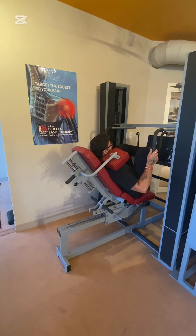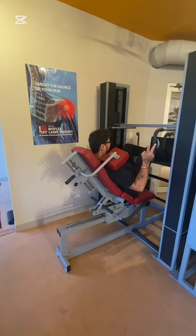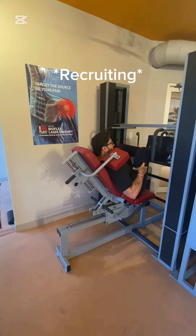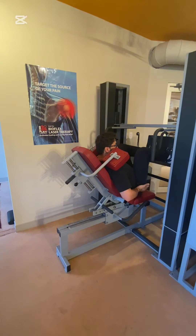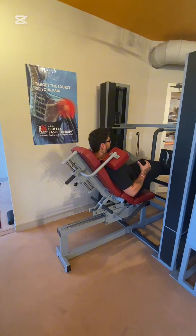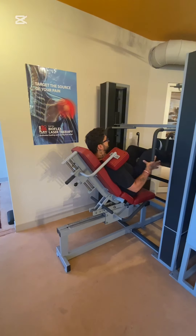I'll set it to the same weight. Watch the difference. One — a lot harder. Two — you're recruiting from different areas of your leg, including your hips. So it's a nice rounded overall press rather than just using your quads.